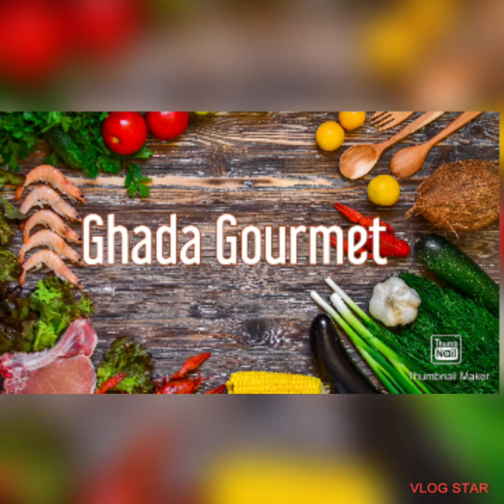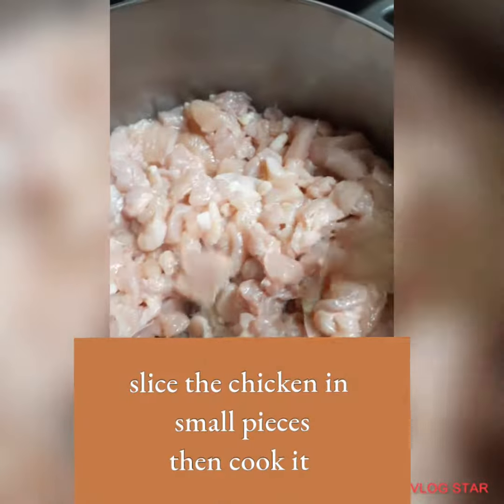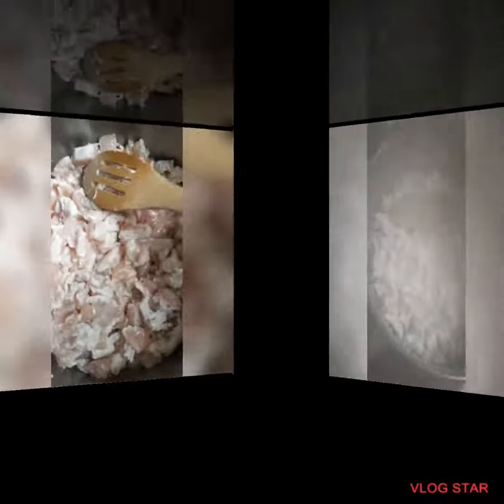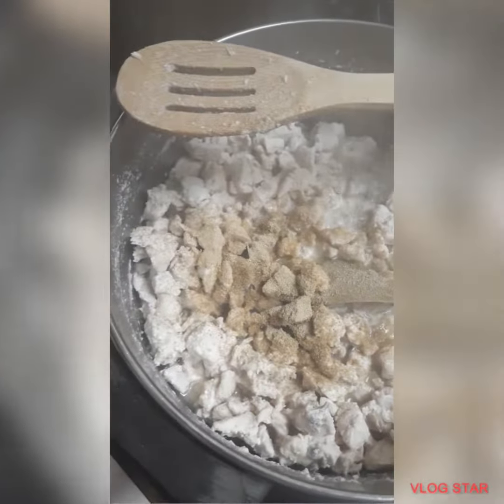Hello and welcome back to Gata Gourmet. Today we will be making chicken pastries. First you need to slice the chicken in small pieces then cook it. You need to add a bay leaf and then start seasoning your chicken.